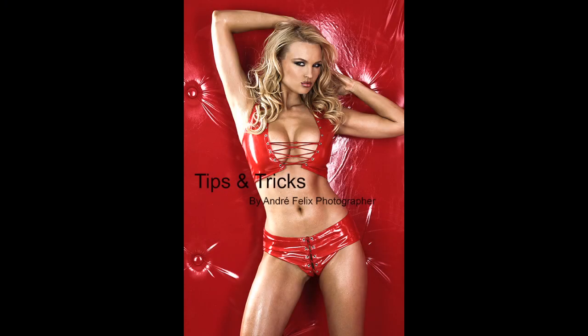You can also download a PDF of a book I've got called Tips and Tricks, with Playboy Playmate Arena Vornina on the cover, and I also tell you how I got that shot, so the book is very informative. Please leave me a comment, let me know what you think. If you have subscribed, thank you very much; if you haven't, please subscribe and follow me on Instagram and check out my blog. Thanks a lot and bye for now.